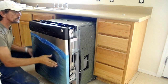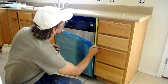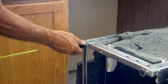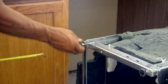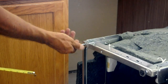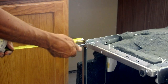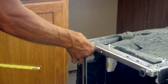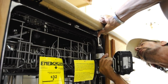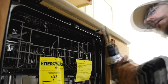Carefully slide the dishwasher into the opening, being careful not to damage the insulation. There should be one quarter to half inch from the top of the dishwasher door to the bottom of the cabinet. Adjust the feet on the bottom of the dishwasher for the proper height, making sure that the dishwasher is level in the opening. Attach the dishwasher to the bottom of the countertop with the supplied screws.